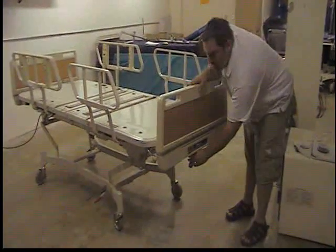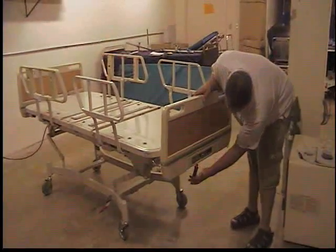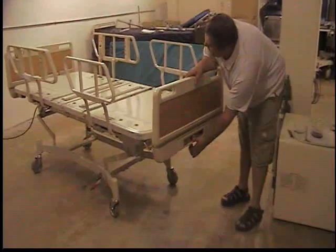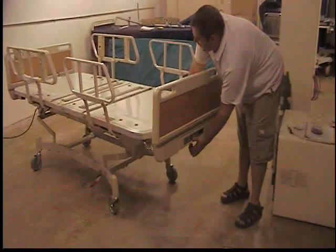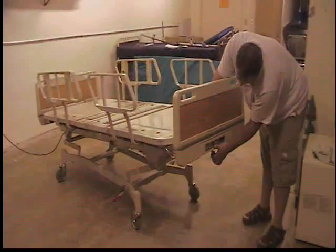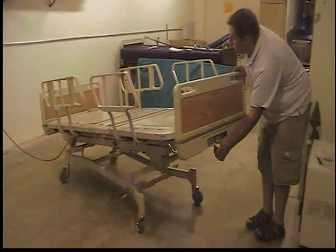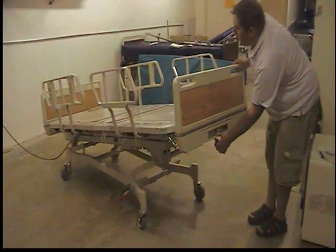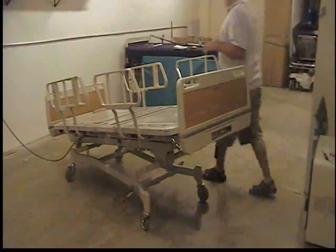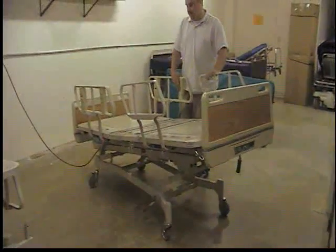The only little thing you want to check, when the bed is up like this, is the Trendelenburg limits. This handle here — push it right for the reverse Trendelenburg, where the head will be dipped and the feet will come up. To check the other side, you have to put your bed back into a flat position.